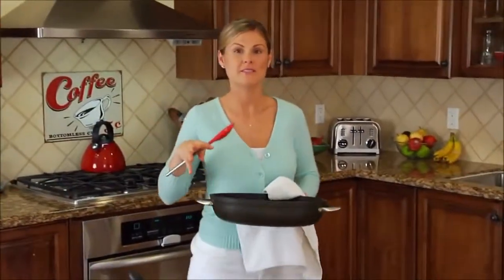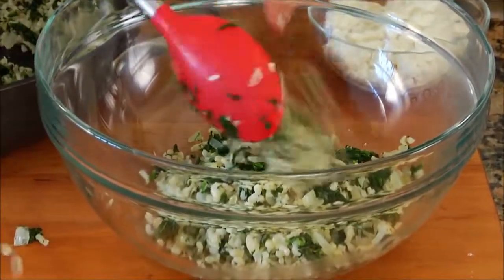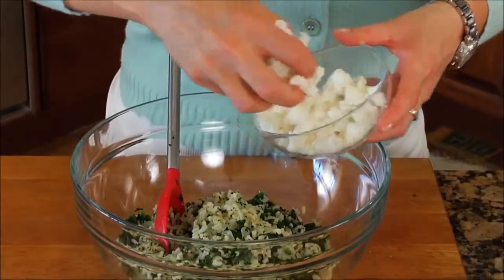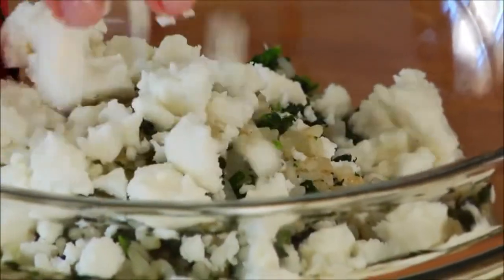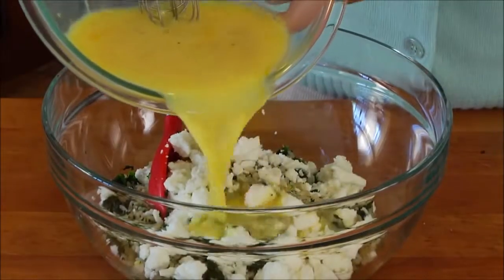Once the brown rice and veggie mixture is ready, scoop it all into a big bowl and add a cup of chunky crumbled feta cheese. Whenever I buy feta, I always try to buy the block version — if you buy it pre-crumbled, you end up with tiny crumbs and they have to use anti-caking agents, so it never tastes as rich, creamy, and delicious as the block version. Always pick the block.